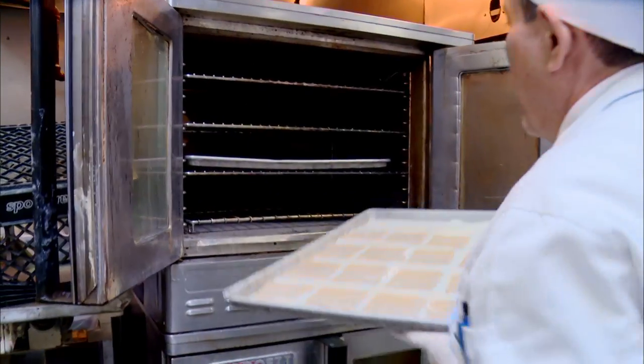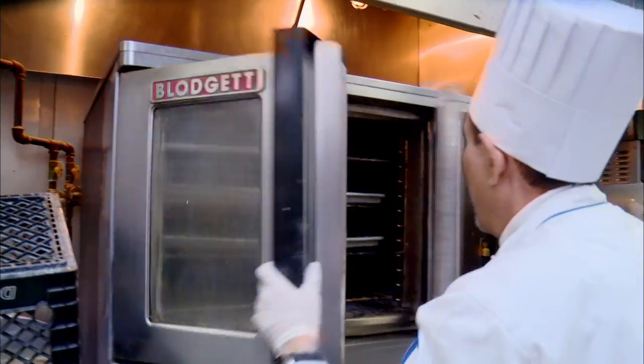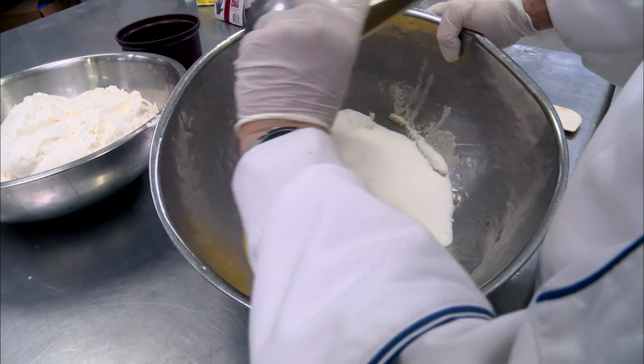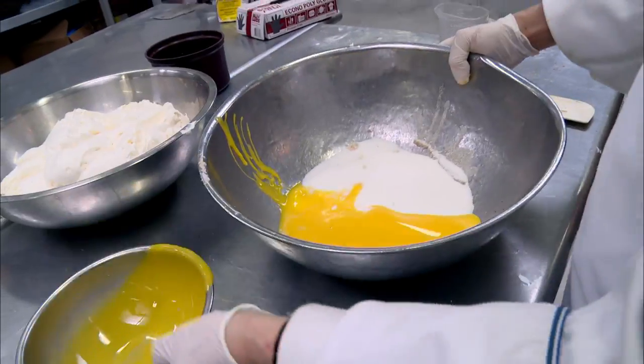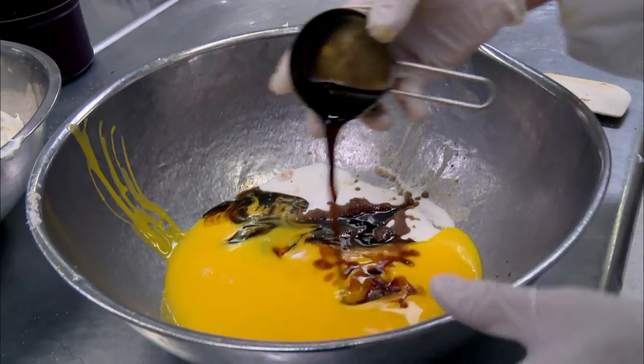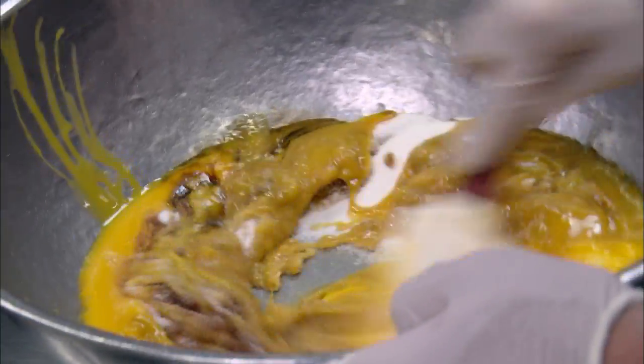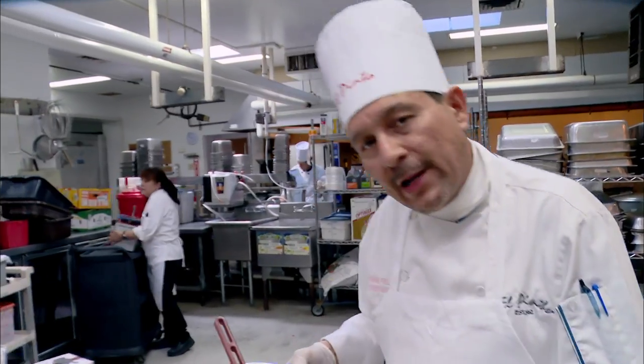We're gonna put them in the oven. Next step: create the creamy custard. This is egg yolk, sugar, and exo-café liqueur. So now I'm gonna take the custard mix here and cook it up for 30 minutes.